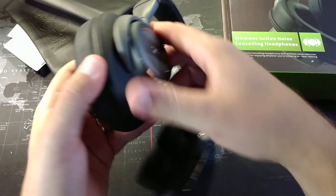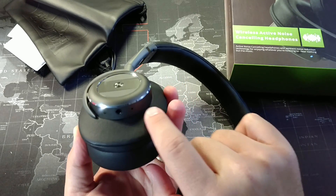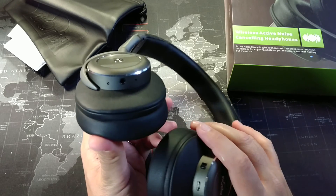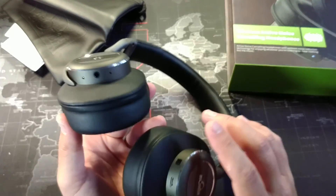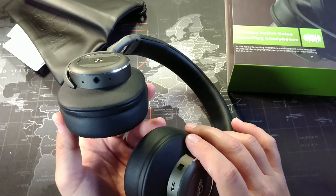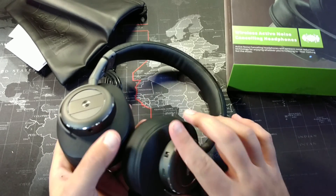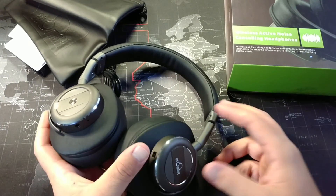There's also the auxiliary input, a little LED indicator, and there's the microphone. I will say that I've made two or three phone calls through these and it was surprisingly good. The person had no trouble hearing me at all — just through the little pinhole microphone — some of the best call sound I've gotten out of any headphone.